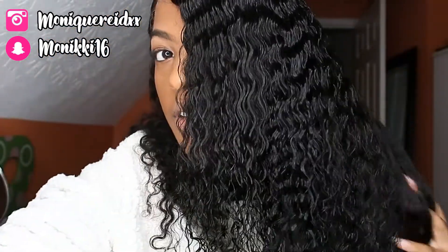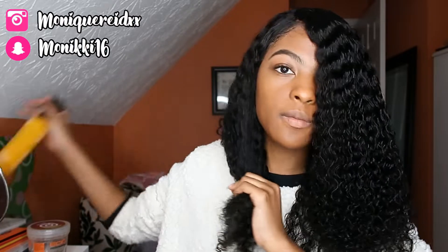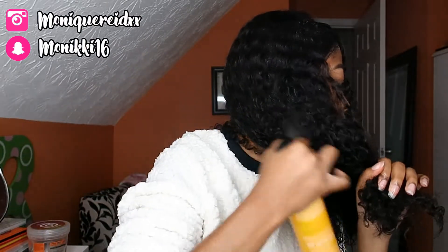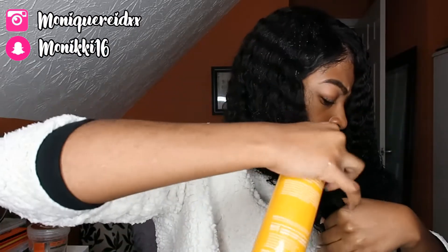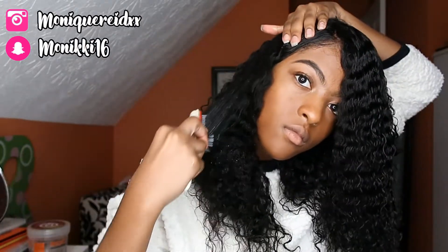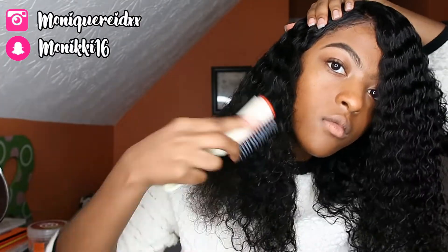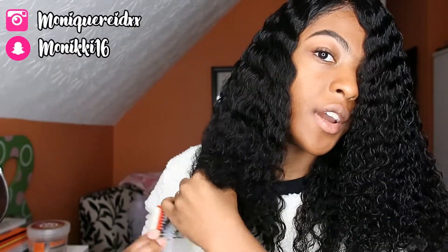Alright, see this — yes, this is what we want. Let me go ahead and spray this other side and get it wet and detangled. I've had this hair for about a month now and it's amazing. Like it is so fire. All I need to do is spray water in there and I get the curls back just like that. So this hair is definitely going to last me a long time.